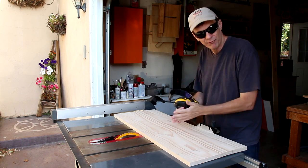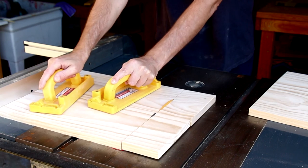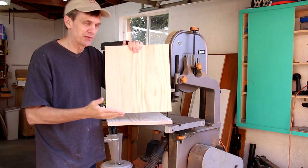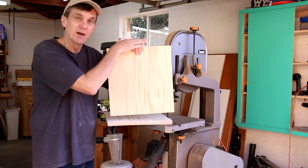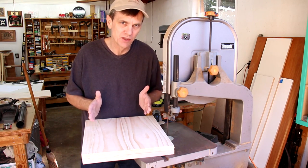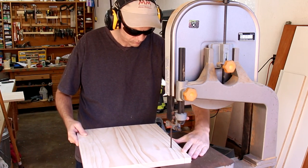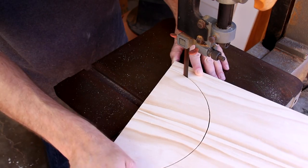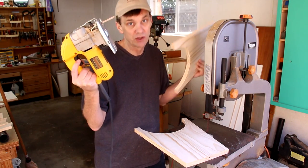I need to cut this board in half first because it's too wide to fit into my bandsaw. Making those two cuts on the table saw ensures that the top and the bottom of the legs are nice and square. The angled cuts don't need to be exact, so I can cut those out on the bandsaw. If you don't have a bandsaw, you can use a jigsaw just as well.